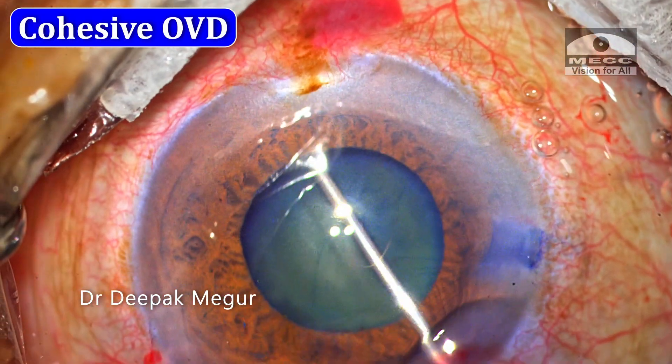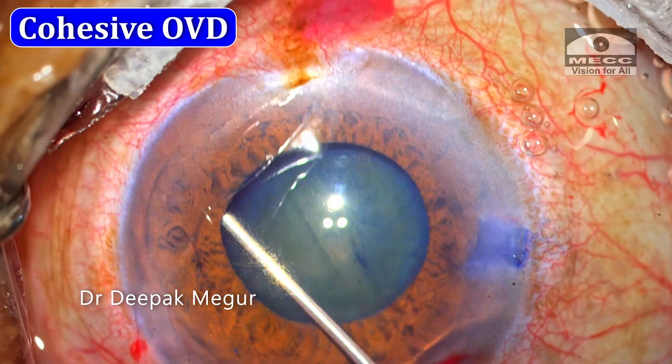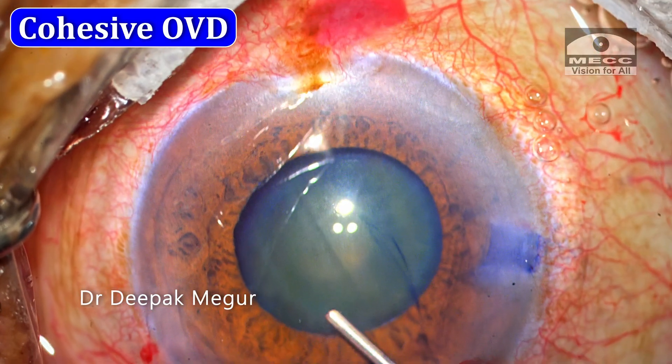Before placing the B-hex device, I prefer to put in a little bit of OVD again under the iris just to create a little bit of space.